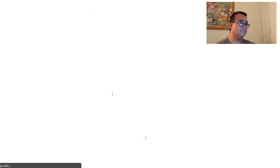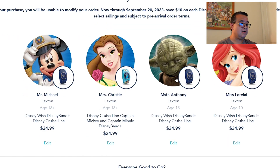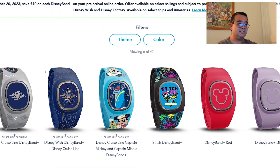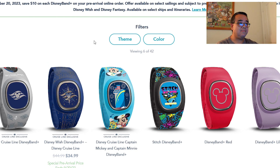It's a really simple process, very similar to ordering Magic Bands at Walt Disney World. We've already picked ours but I'm going to show you that process. Starting with mine, the process will be the same for all guests in your traveling party. You go ahead and edit, and you'll have a selection of Disney Bands sorted by theme as well as color. They view six at a time but you can have 42 choices.